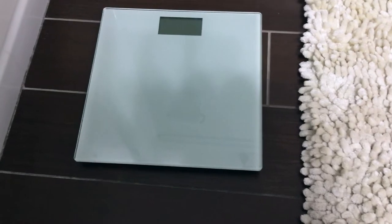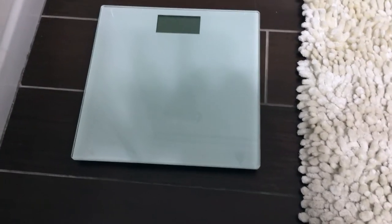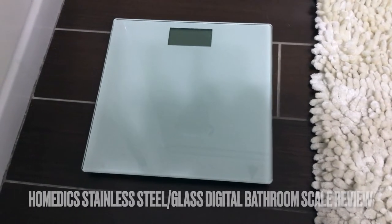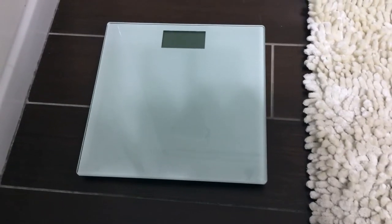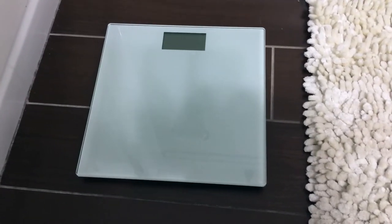Hi guys, welcome back. Today we are going to be talking about my Home EDX stainless steel glass digital bathroom scale. If you'd like more information, please check my video description.